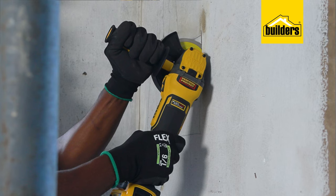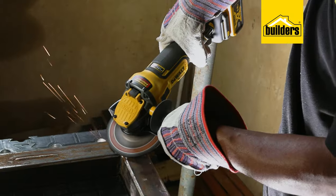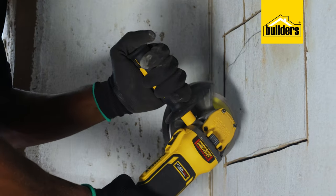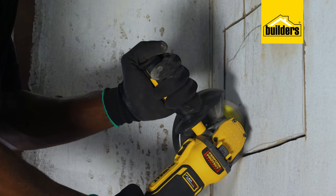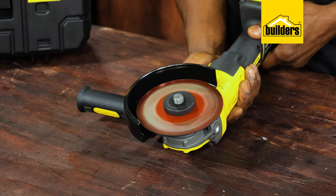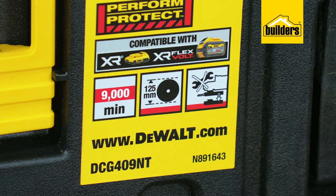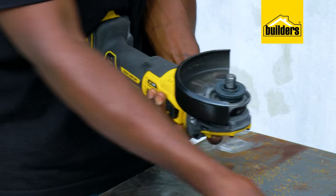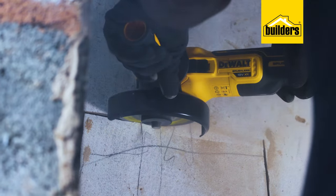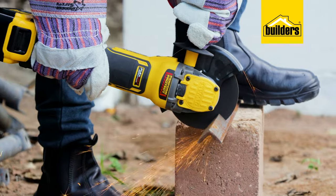The DeWalt cordless angle grinder is powerful and designed to tackle tough grinding, cutting, and finishing jobs. The electronic soft start allows the tool to spool up to speed in a controlled manner, and when your work is done, the electronic brake stops the disc quickly once the trigger is released. The grinder accommodates up to 125mm discs and disc changes are quick and effortless with the supplied hex. This tool is well balanced and can be used with one hand, or for better control, with the additional handle.